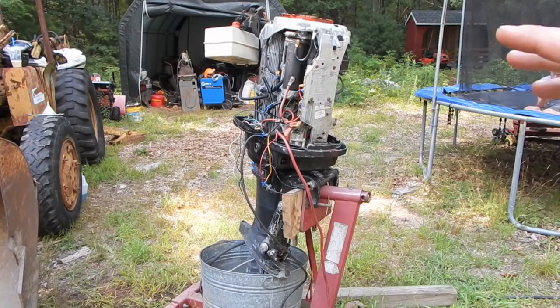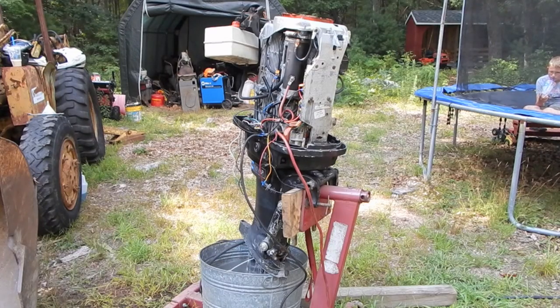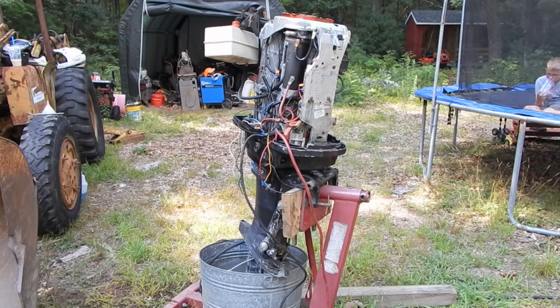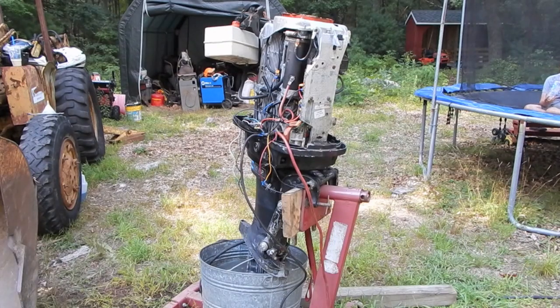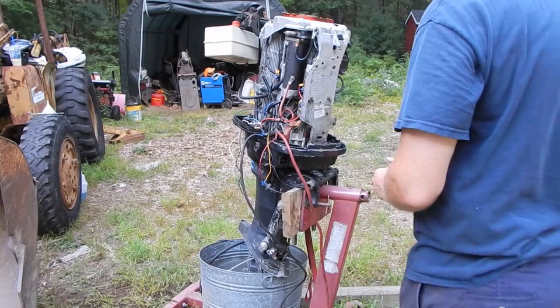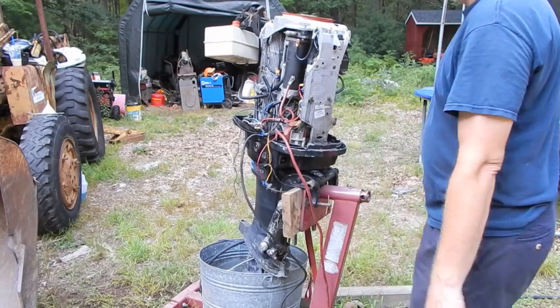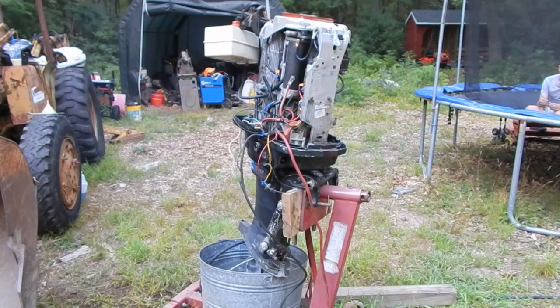That adjustment is actually supposed to be made with the boat in gear with a prop on it and everything in the water or in a test tank so that it's got some load on it. So I'm just going to do a little preliminary adjusting right now — this is all going to have to be done again. Exactly like that. That's good. The RPM is probably a little too high right now.